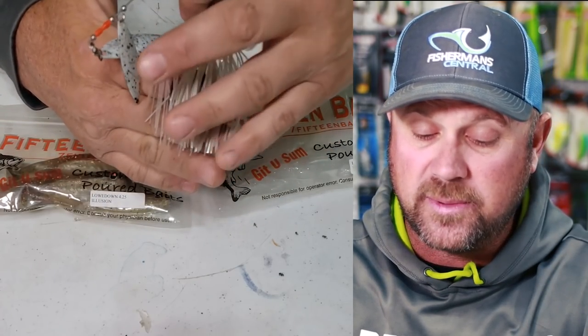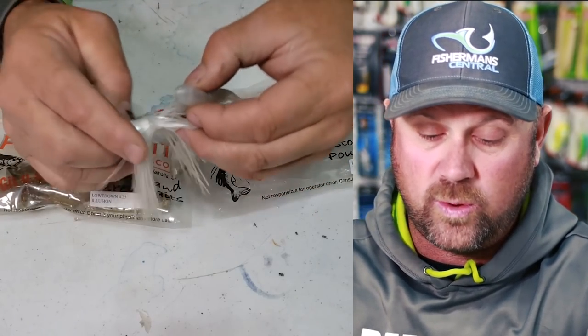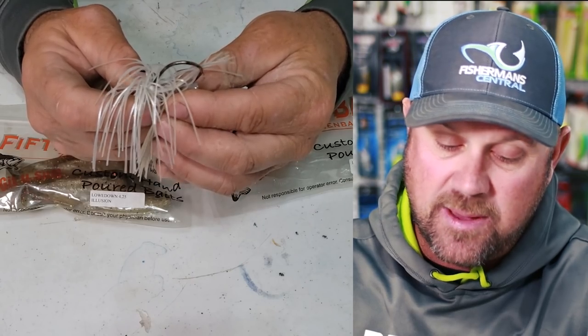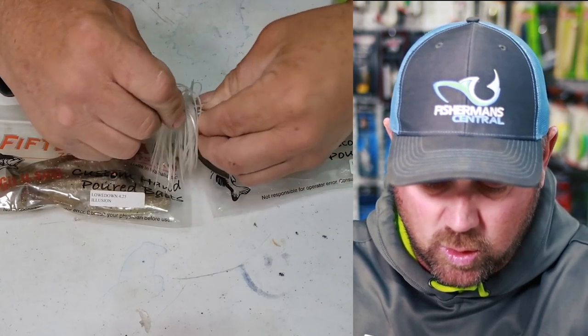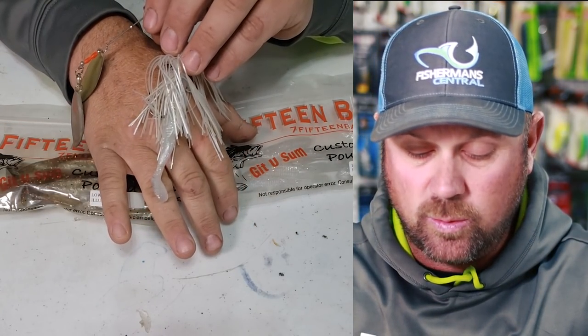Typically the skirt comes down a little bit past the hook, and this is what we most commonly do today. You take a skirt, maybe trim it a little bit, put your swimbait on, push it up — and there you have it.